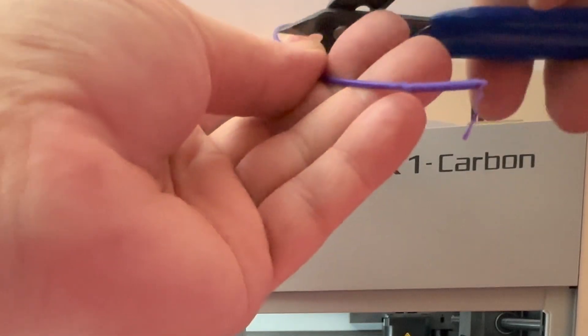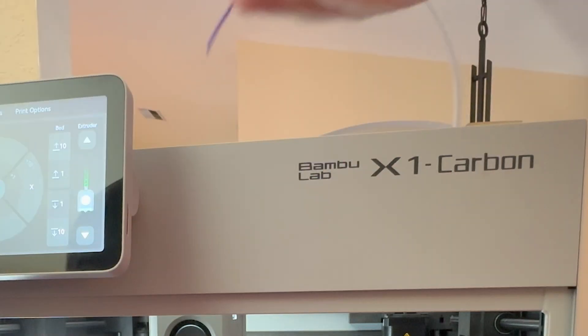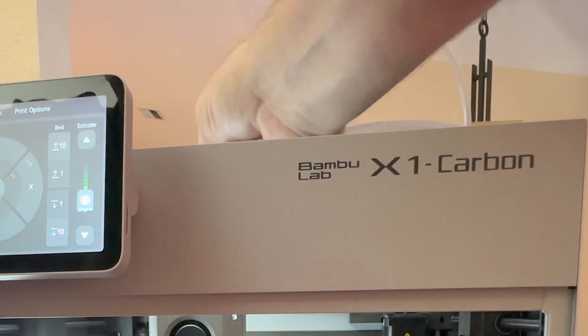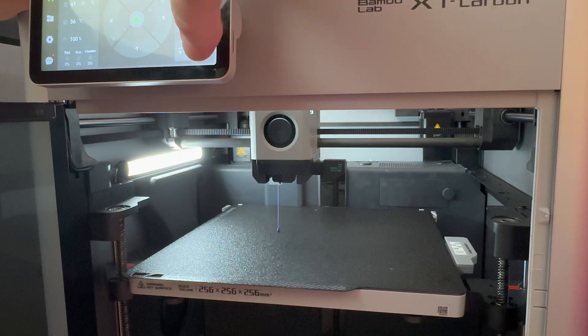As you can see, it's not clean at the end. So we want to cut off the part that is not clean and put the clean end back into the extruder. Now press extrude until you see the filament coming out.